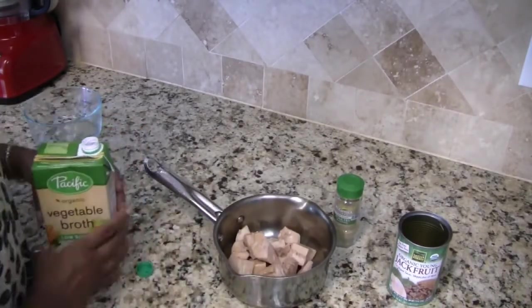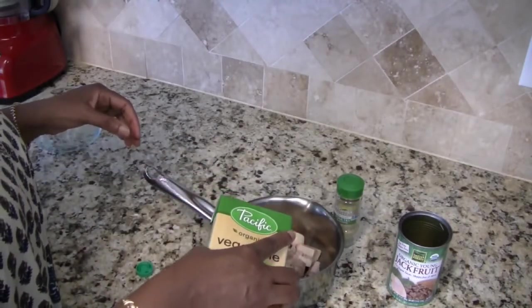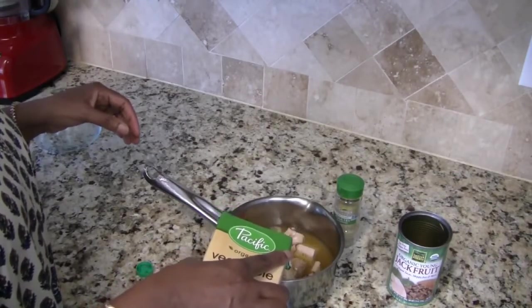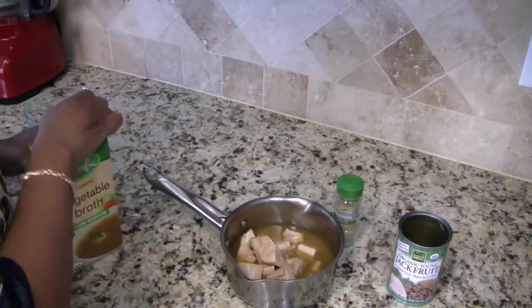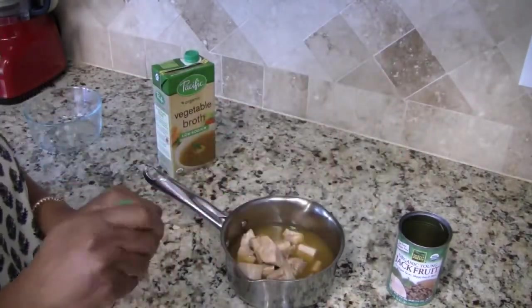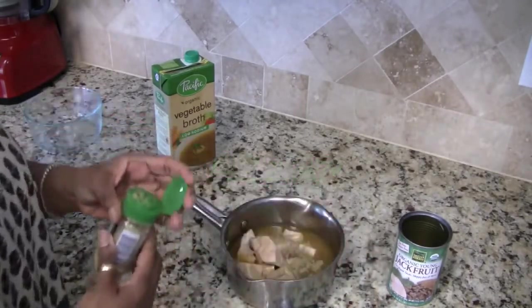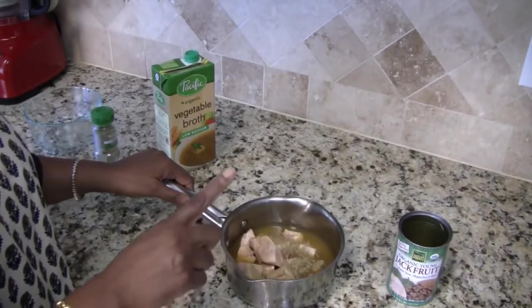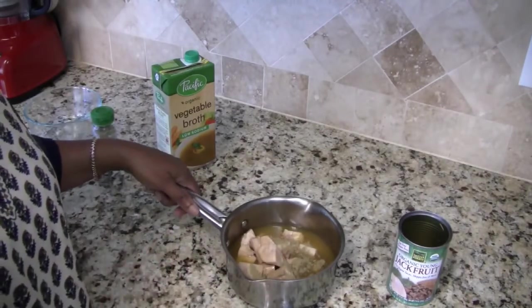I'm going to put enough vegetable broth in here to cover all of my jackfruit. I'm also going to be adding in a little bit of poultry seasoning, hoping that'll give it a little bit of a chicken-type flavor. I'm going to go ahead and put this on the stove, let it simmer for about 20 minutes, and then I'll come back with the rest of my experiment.